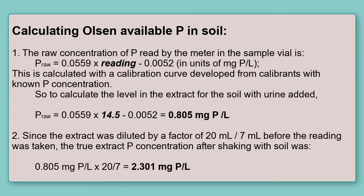To close this video, we show the steps for calculating and interpreting the results for available phosphorus in soils using this test.